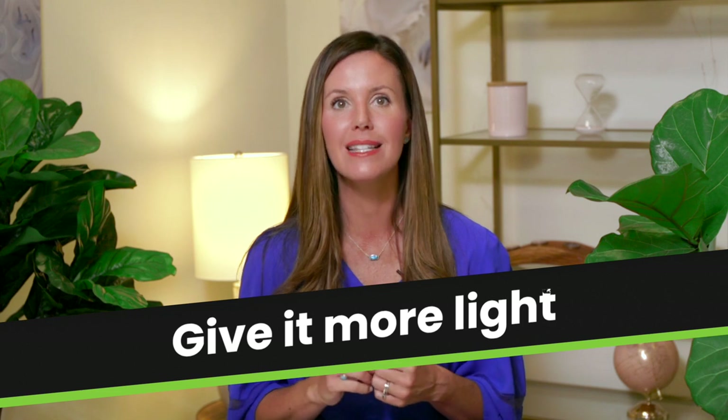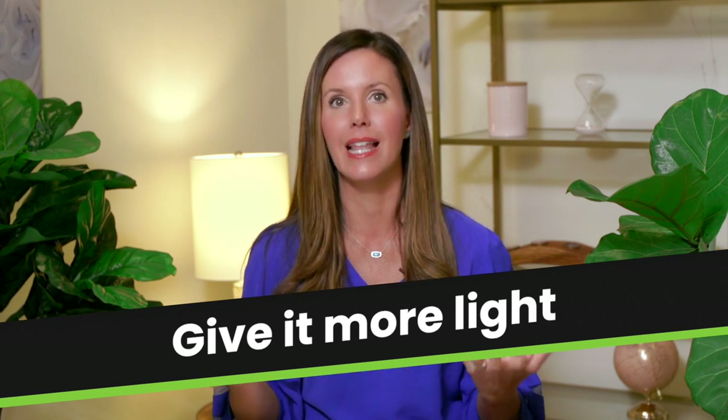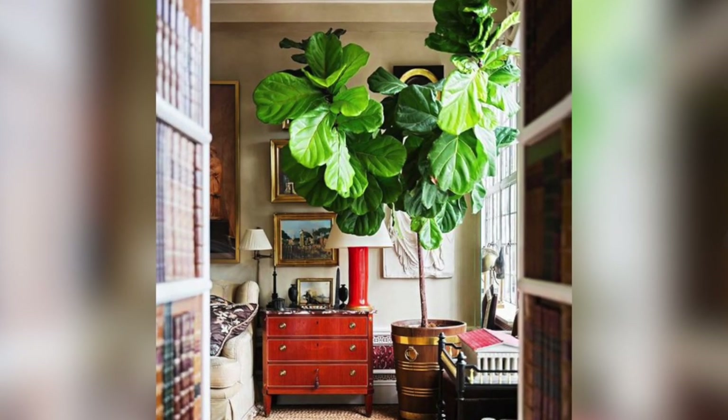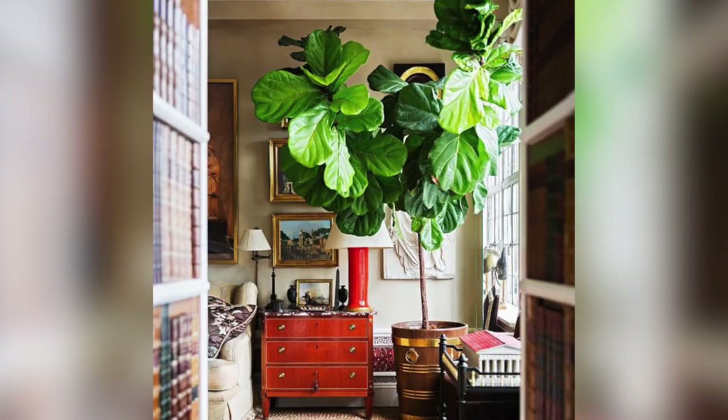Step one to fixing a leggy fiddle leaf fig is to provide it more light. The reason your plant is leggy is likely because it's not getting enough sunlight, so you want to put it in the sunniest place in your house. You could also use a grow light. Make sure the leaves of your plant are clean, because if they're dusty it can't absorb enough sunlight.